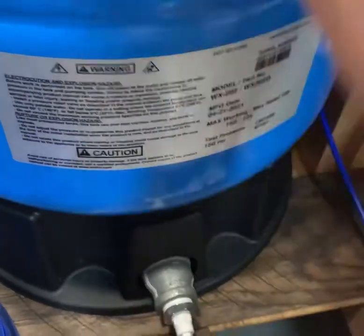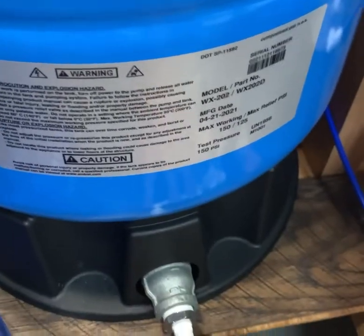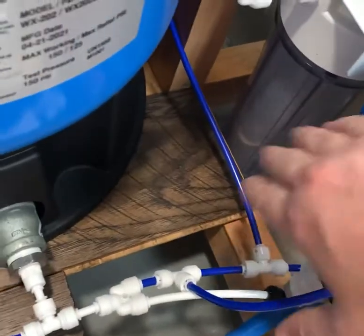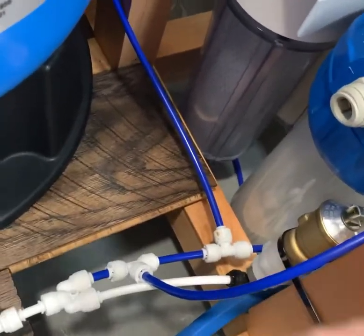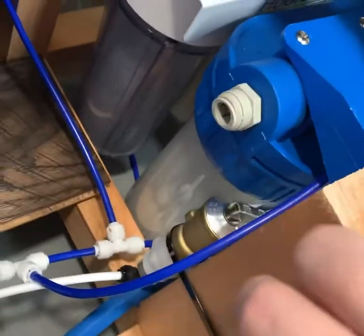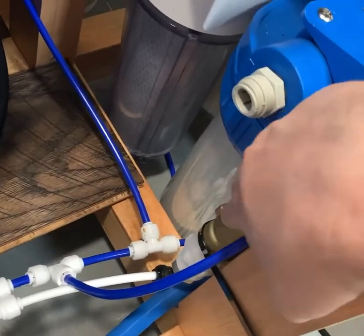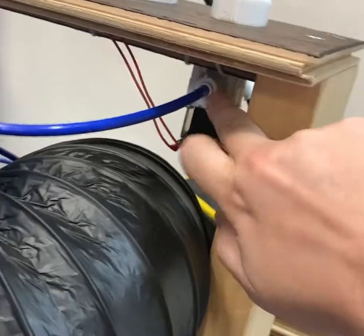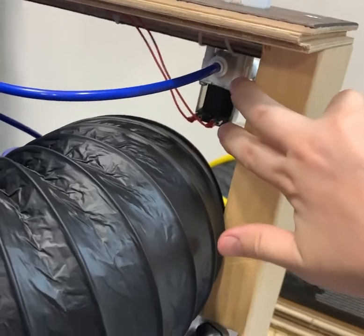This is the pressure tank, and it starts filling up. There are a couple of different lines here. This is the relief valve — when the pressure gets too high this will open up and let some water out so the pressure drops. It's set to open at 150 psi. And then this is a solenoid valve in this line here.